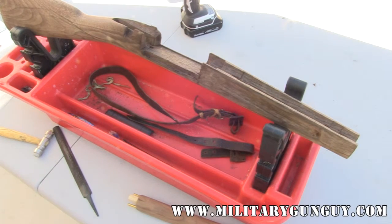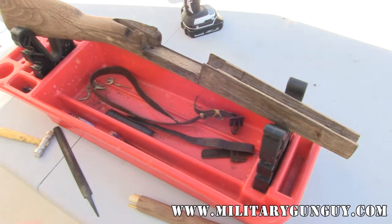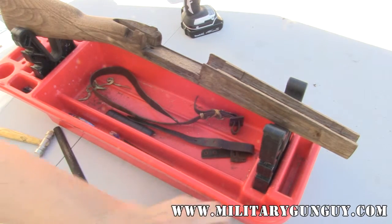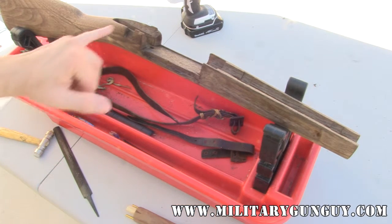We're back with part two of our Craig rifle repair. This is going to be trickier, and I will show you how to mount this later on, but I'm more concerned about showing you how to fix these wrist cracks.